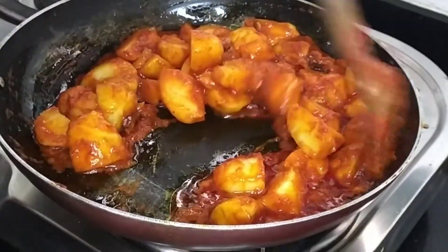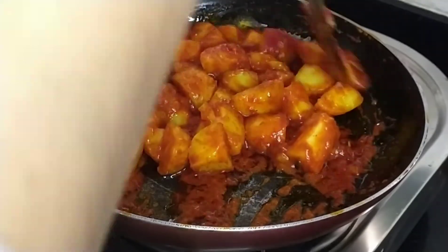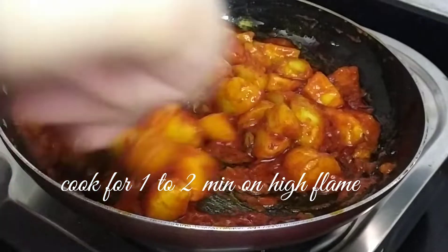We are going to mix it up for 1-2 minutes and try to dry it until it is ready.